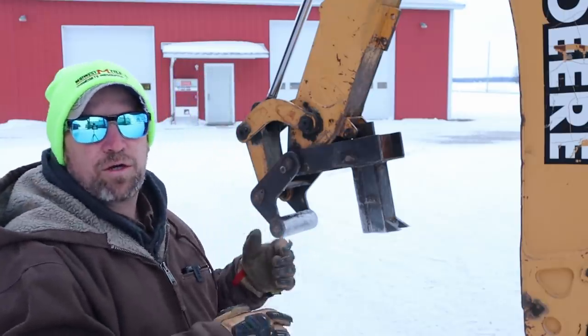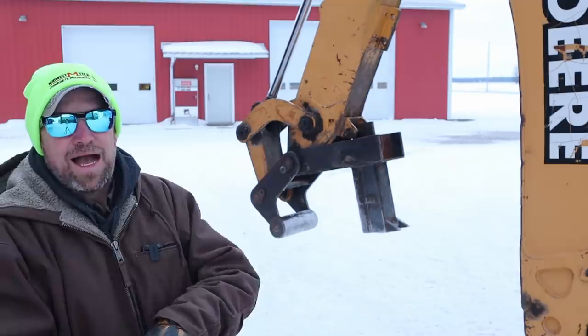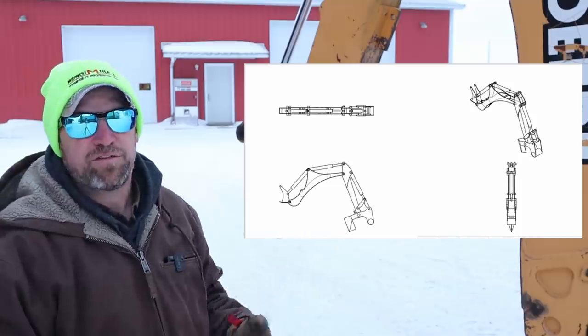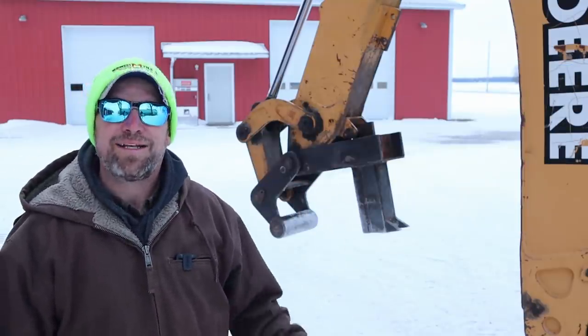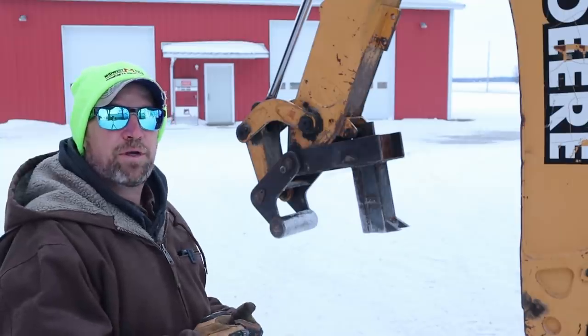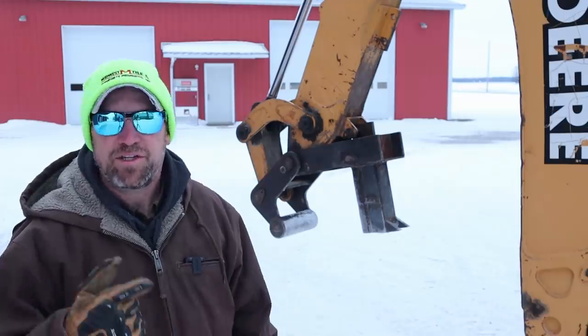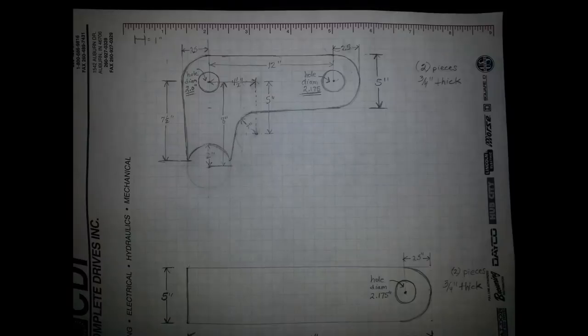I call this my great idea that someone else thought of first, because I had never actually seen anything like what I wanted to build. Does anyone else ever think they have a great idea for an invention, only to Google it and find out it's existed for years? I knew of skid steer mounted splitters and a couple mini excavator splitters that use auxiliary hydraulics, but I needed something that could just utilize the bucket curl cylinder I already had. I did eventually find the patent drawings for almost exactly what I had pictured in my head.